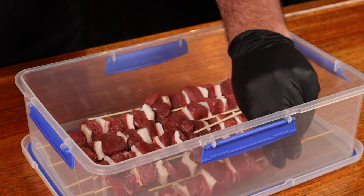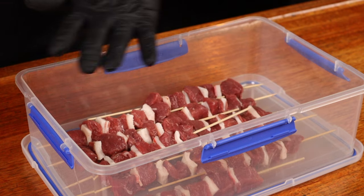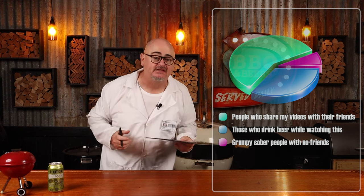Once they're all done, lay all the skewers into a container so they can lay flat. Now, that may seem like a lot of fat, but during the grilling process that fat will crisp up, shrink, and render out. Its main job is to help keep that meat succulent and moist. As the lamb fat renders out and starts dripping down onto those hot coals, it's going to start flavouring that meat as the smoke from the rendered fat comes up to lick those skewers.